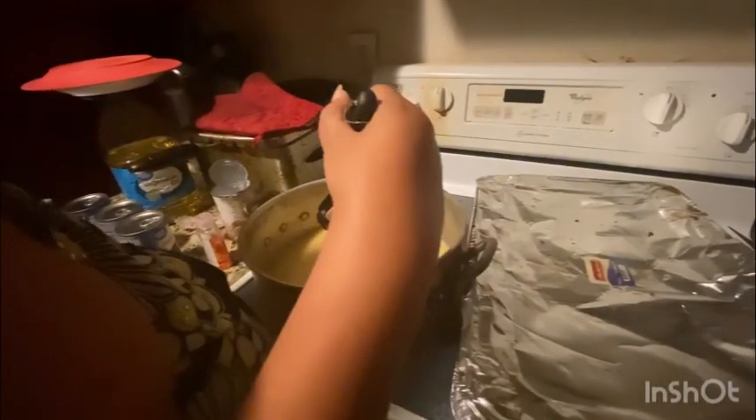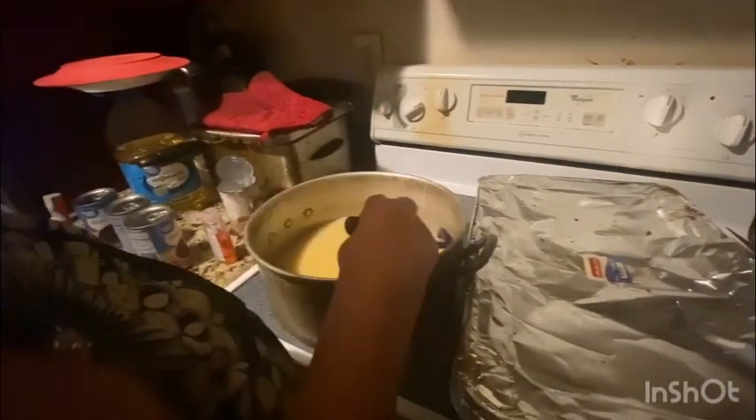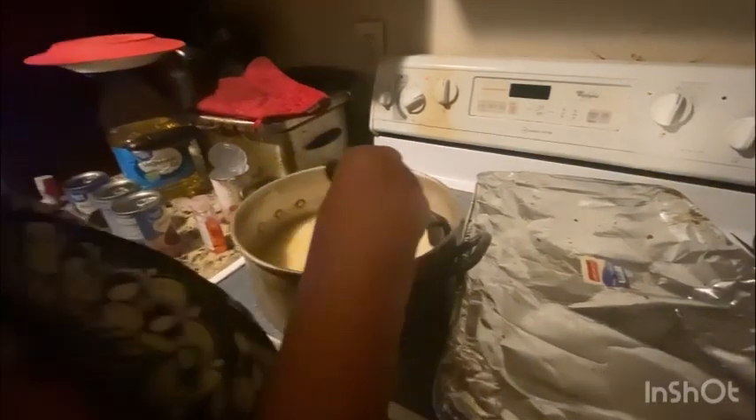It's the roux — from the pork and the turkey wings.